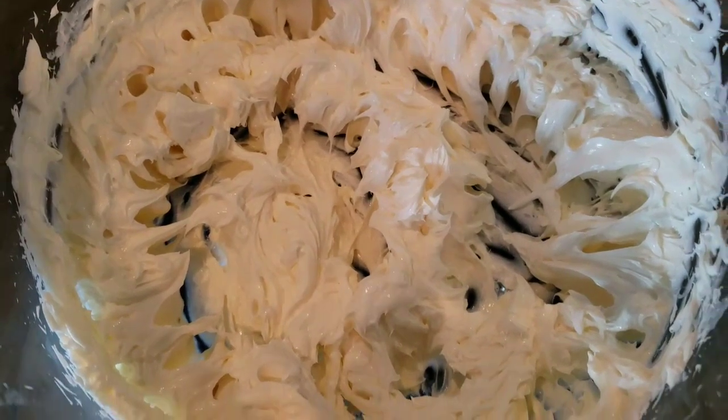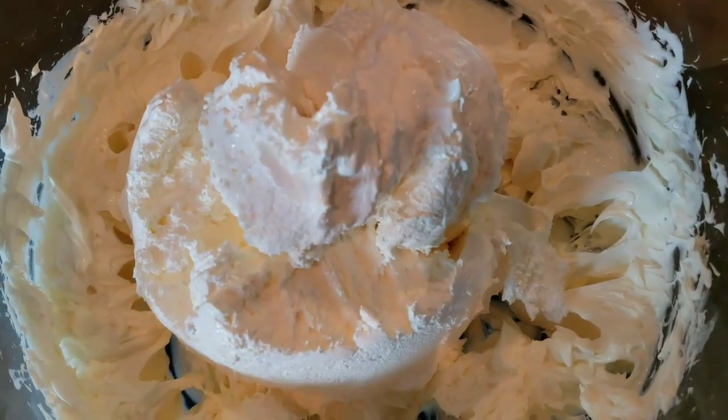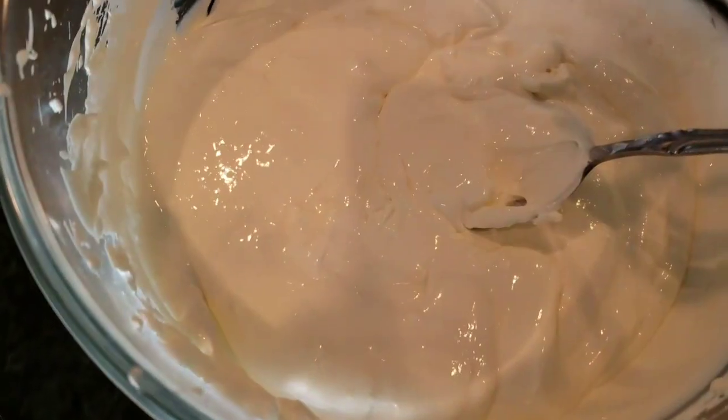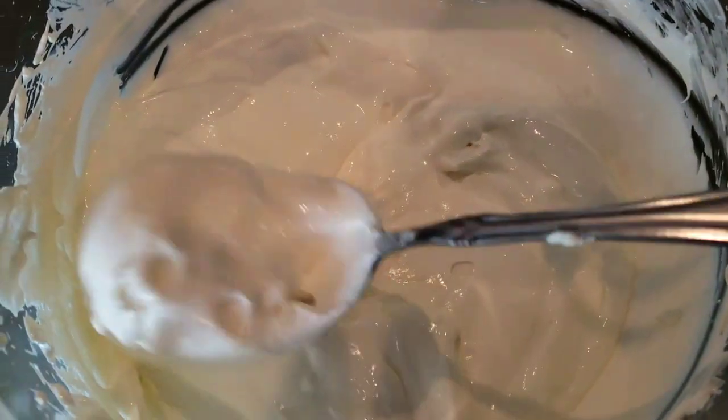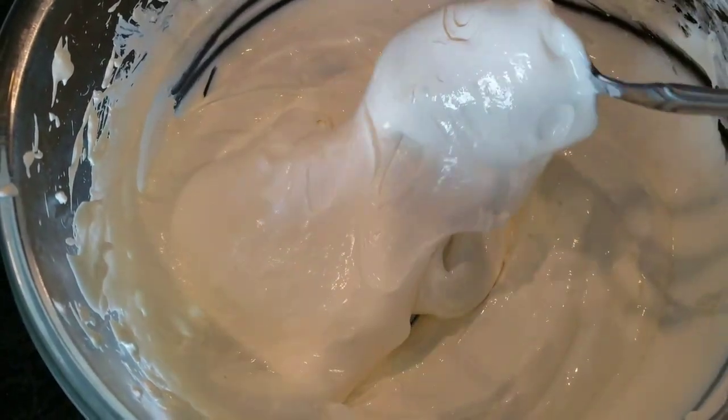Start with room temperature cream cheese and beat it. Add in the Cool Whip — it's slightly room temperature but still on the stiffer side. Beat it until combined.